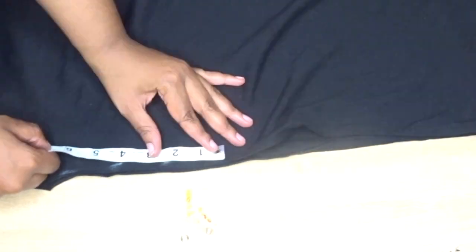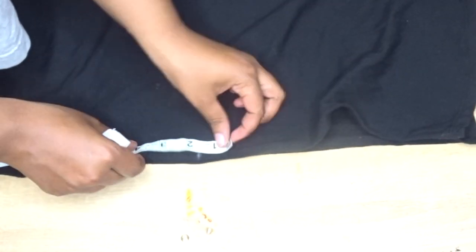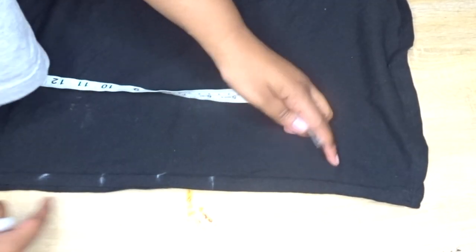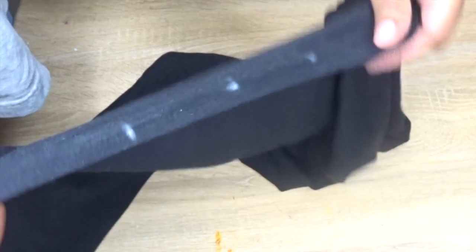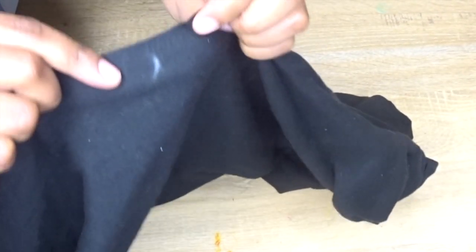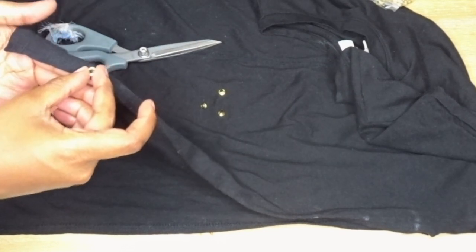With my tailor's chalk I'm just going to mark little dots two inches apart on the edge of the slit, and I'm going to do that on both sides and make them perfectly identical and parallel so that the lacing will be easy later on. Once all the markings are down, I'm placing the grommets on top of the edge again just to see how it's going to fit.